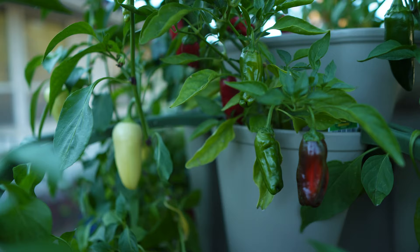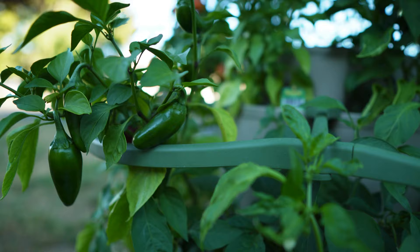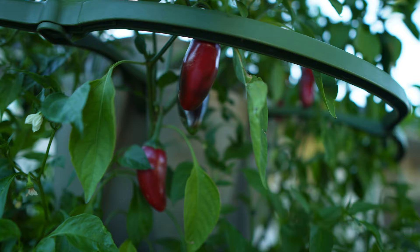This Green Stalk garden behind me is completely loaded up with peppers. I planted 30 pepper plants in here and pretty much every single one of them is loaded up right now. We've got red peppers, green peppers, pimento de padrones, jalapeños, cayenne peppers, sweet peppers — all sorts of different kinds of peppers — and I'm about to pick all of them and see how many we get.